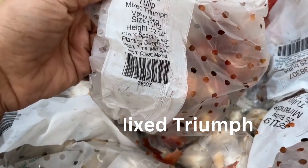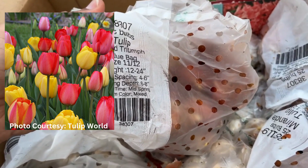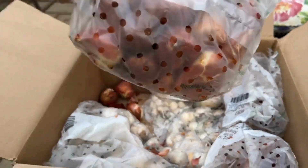This is the Mixed Triumph tulip — your traditional colors, but I love that it comes in all different colors. These grow 12 to 24 inches high, bloom mid spring, and look at those bulbs — they look so healthy.